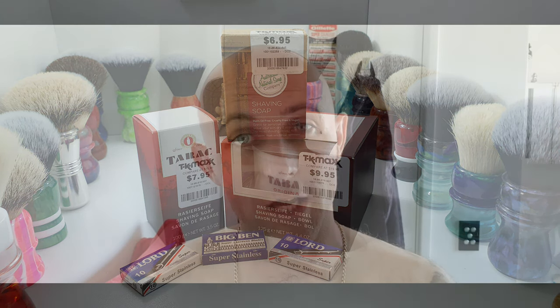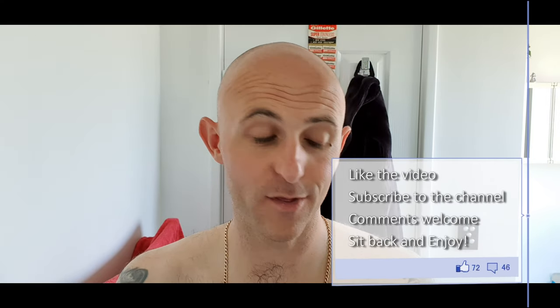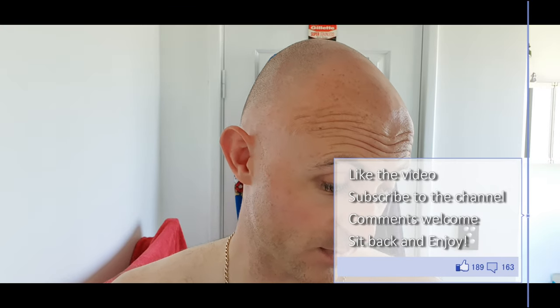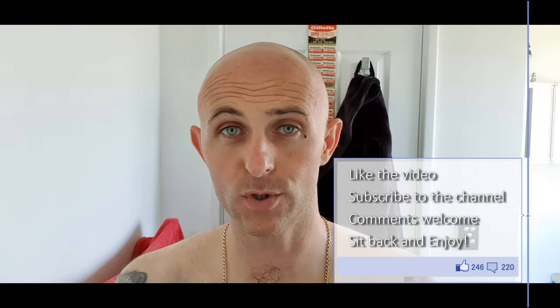Hi everyone, welcome back to another Cut Above with Chris. Got a little mail call today - I say a little, I thought it was going to be a little but it was actually a bit bigger than I thought. The products in it I'm quite excited to use because I haven't used this before. It comes highly recommended - most people that are into their vintage products and just into good products in general absolutely love this soap.